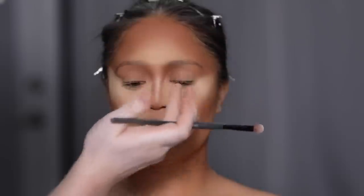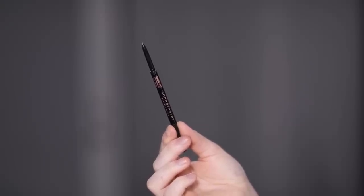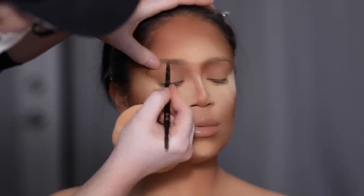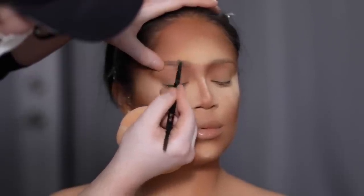Now that we have about 90% of the face products done, I'm applying the Laneige Lip Sleeping Mask to her lips so that later when we apply lipstick they're moisturized. Then I'm going to start the brow process. I'm using the Brow Wiz in the shade Soft Brown by Anastasia Beverly Hills, and I'm slowly building up the brow to get it to the thickness and density I want.